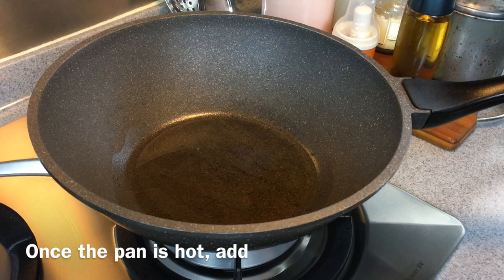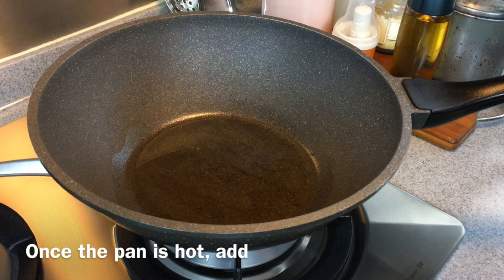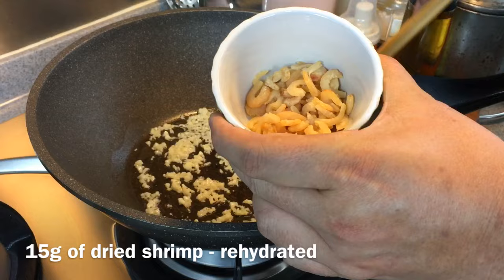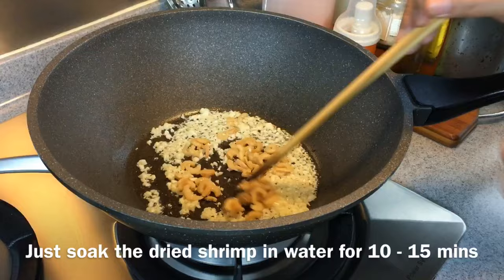Once the pan is heated up, add in 6 cloves of garlic, chopped. We love garlic, that's why I'm putting in quite a fair bit of it. Then add 15 grams of dried shrimp which I've soaked and softened — you just need to soak them for approximately 10–15 minutes. Also add 4 pieces of dried mushroom which I've rehydrated and sliced them thinly.